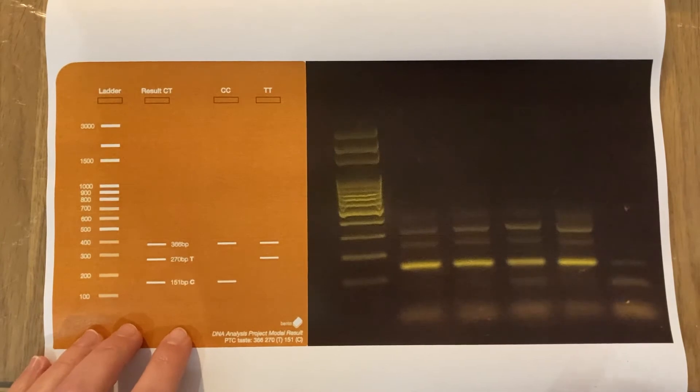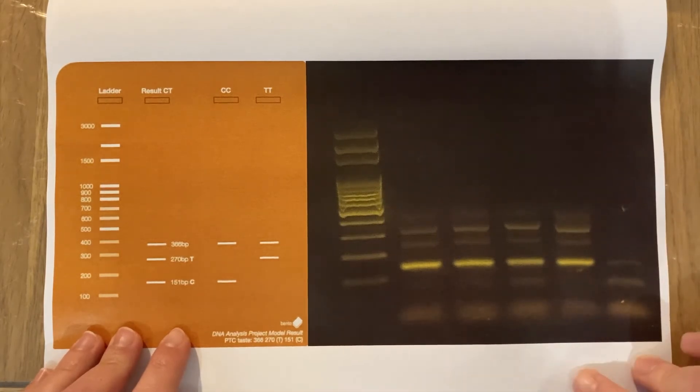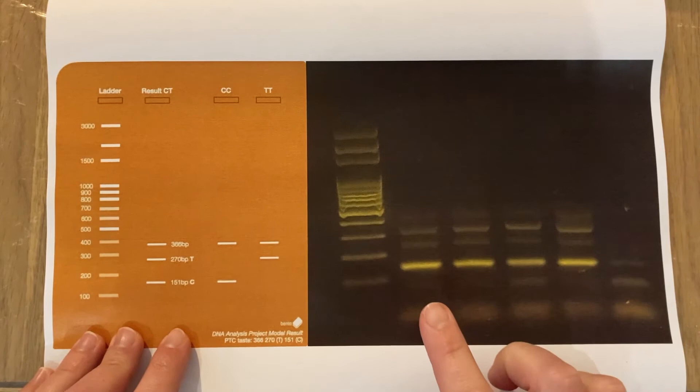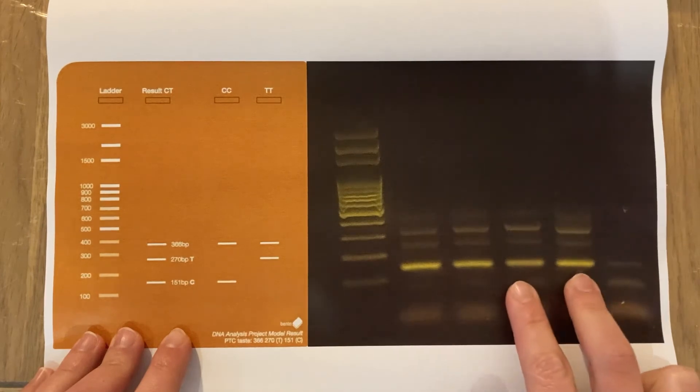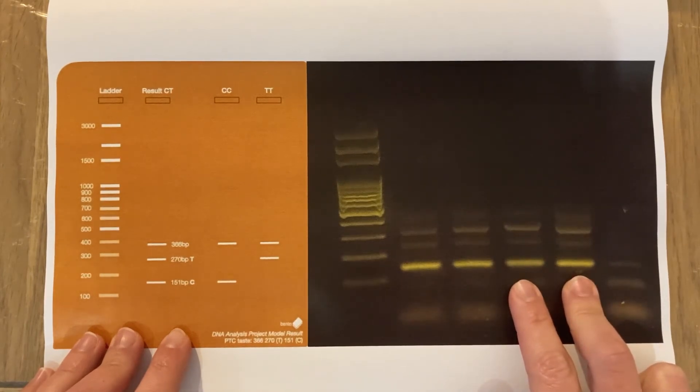On the left here I have the diagram gel available on the Bento Lab website that shows how to interpret the results from the bitterness testing experiment. On the right I have a printout of what my gel looked like when I ran it on my saliva samples. Neatly, the two DNA extractions I did last week worked just as well as the two fresh ones prepared this week — very encouraging, with no DNA breakdown from the freeze-thaw cycle.